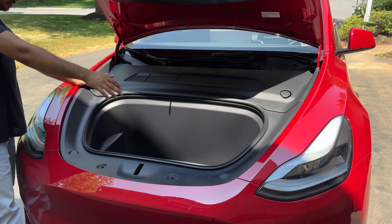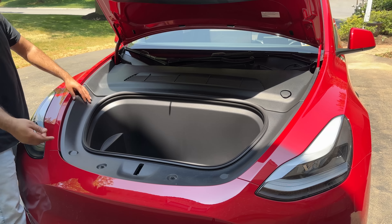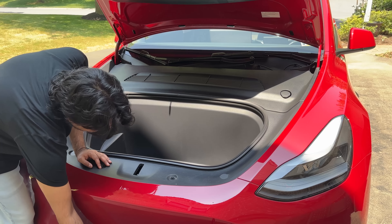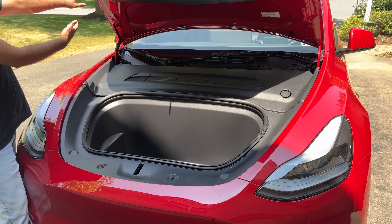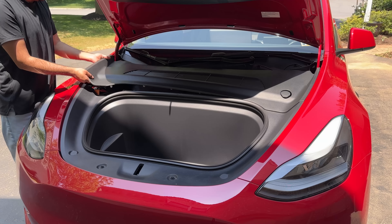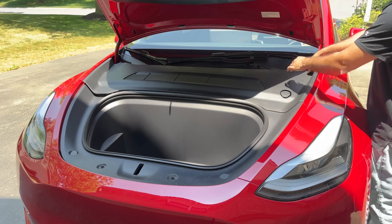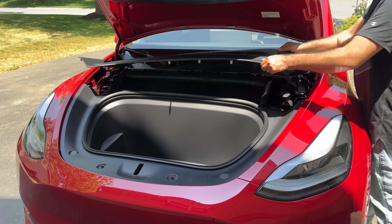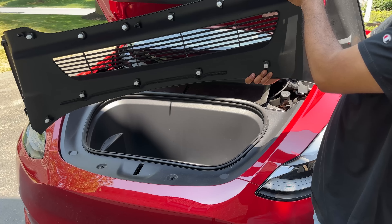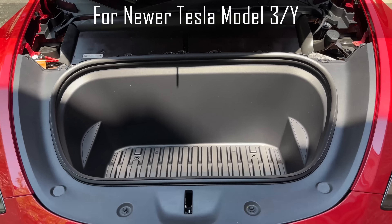Now we're going to remove this panel — basically all of this — so that we can route the camera harness from underneath here, from the front, through the vents, all the way towards the inside of the car. The first step is to remove the air vent here, which is held down by a couple of clips, so it shouldn't be very difficult. It just kind of pops out.